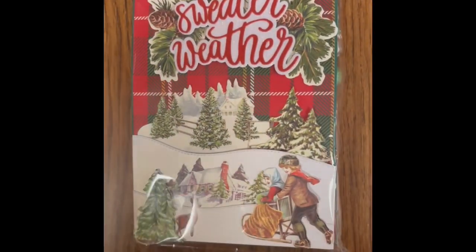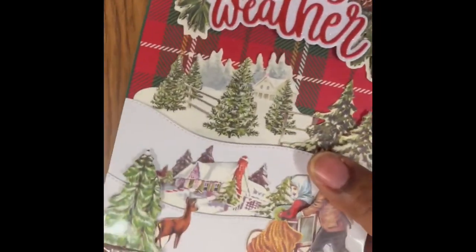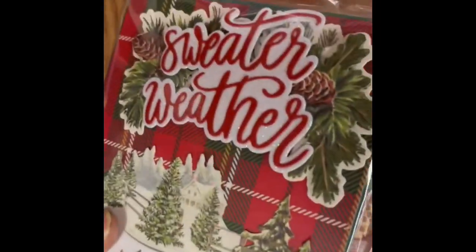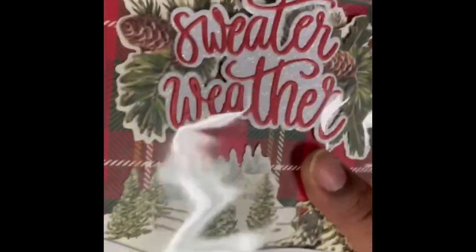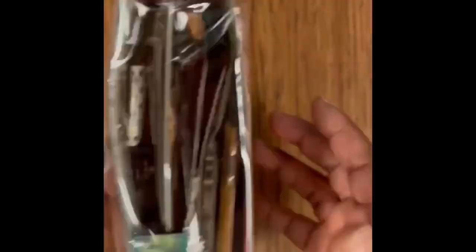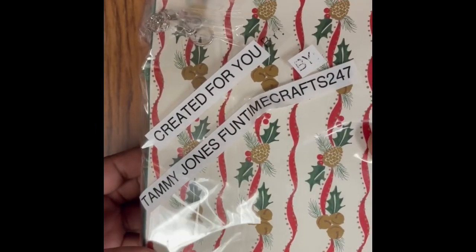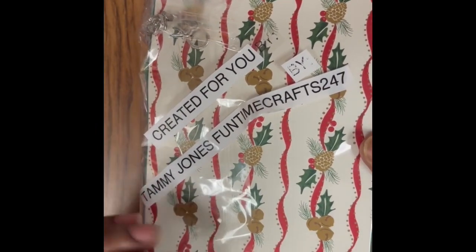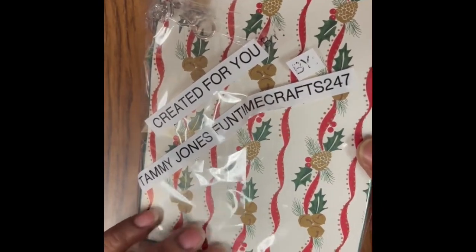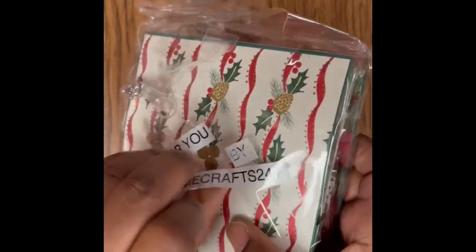Okay, this one has the least amount of wrapping so let's open this one first — so cute, I already love the outside. I don't want to seem like I'm rushing through, but VNA Create hosted the swap. This was created by Tammy Jones at Fun Time Crafts 247. Thank you Tammy! VNA does complete reveals, so check her out.